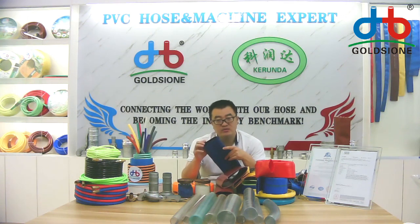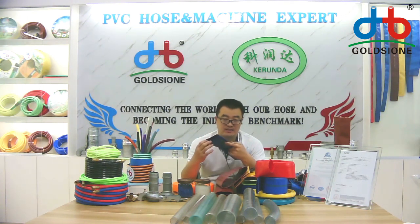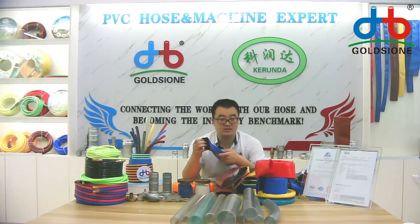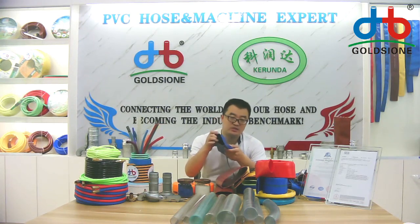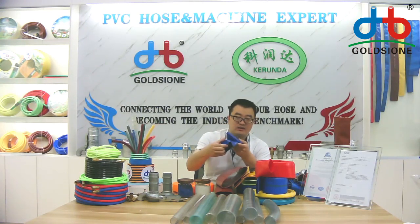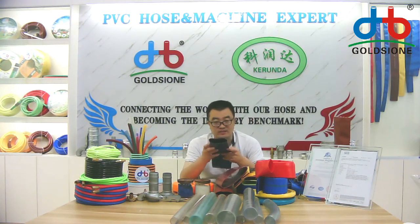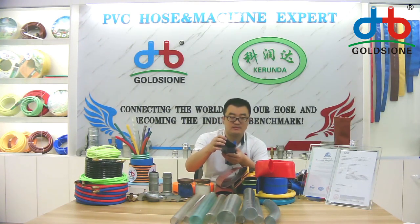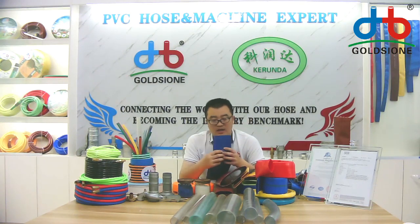Many European and USA customers want the double color hose — not just the surface color from the machine, but the inner color and the outer color are different. And as you can see, that is also okay.